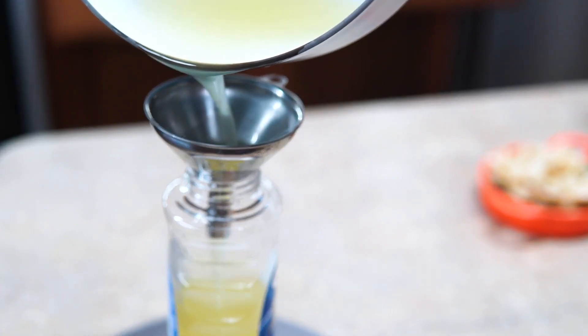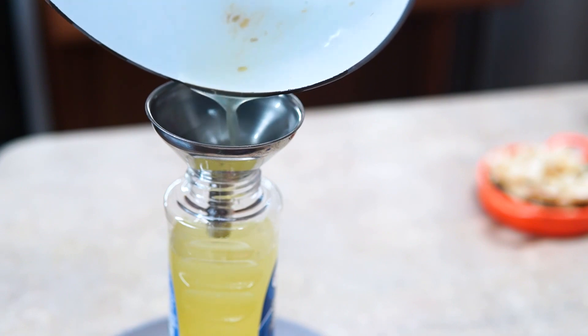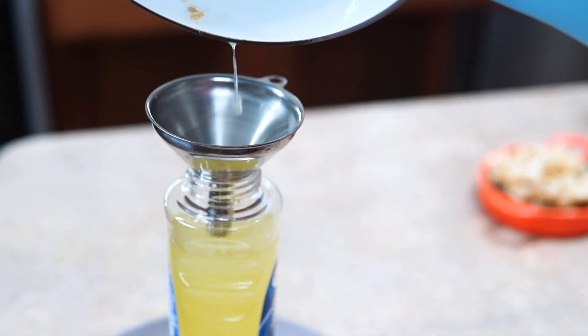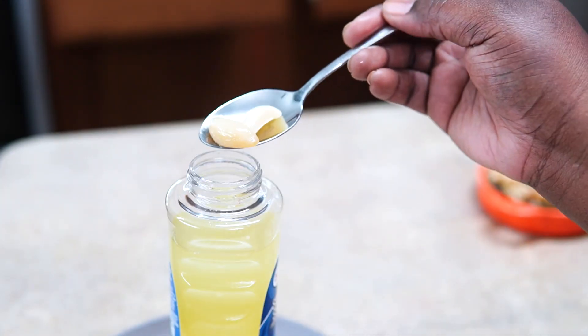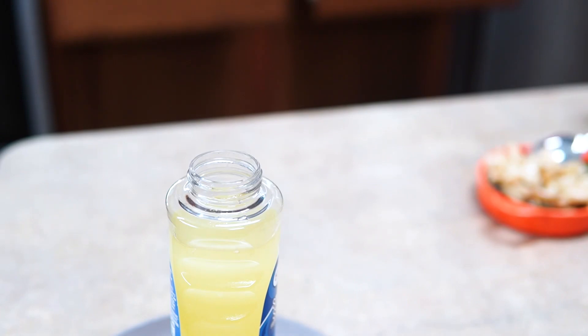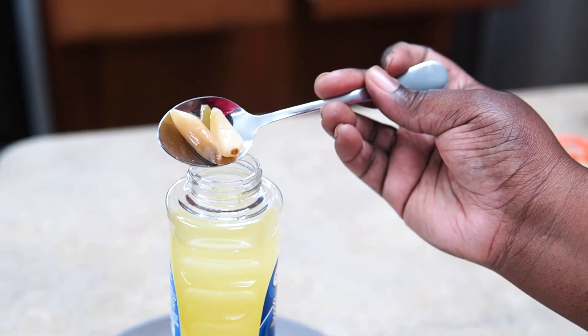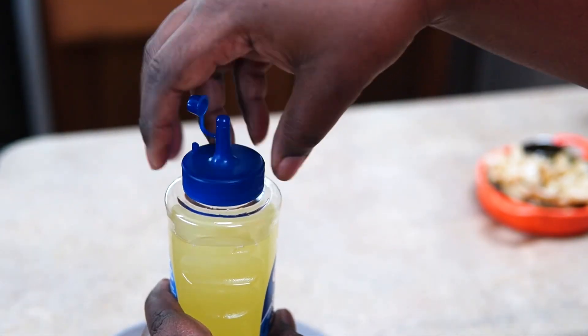Now I'm just going to strain out my oil into this bottle. I reuse this bottle — I always reuse my bottles, I don't care if it's plastic or glass. I also put a couple pieces of garlic down in there just to keep it nice and garlicky. This bottle was just a simple syrup bottle; you can use any squirt bottle and you're good to go.